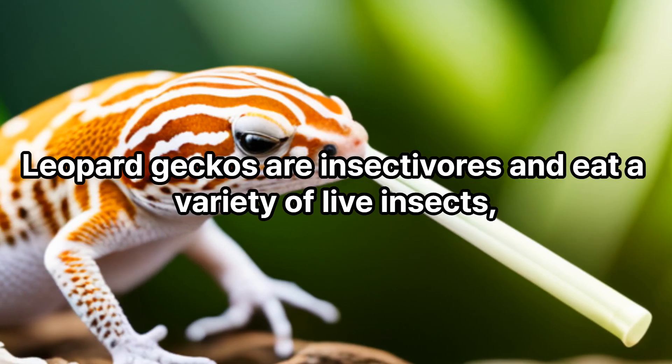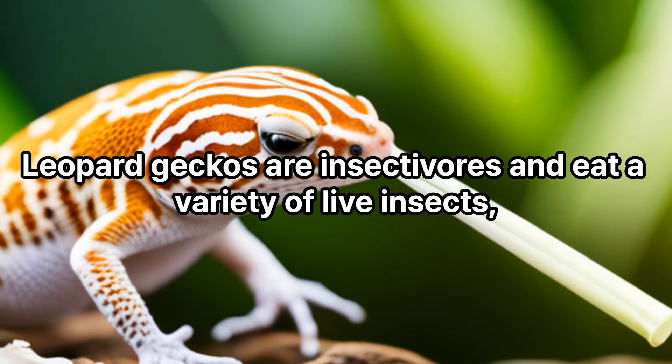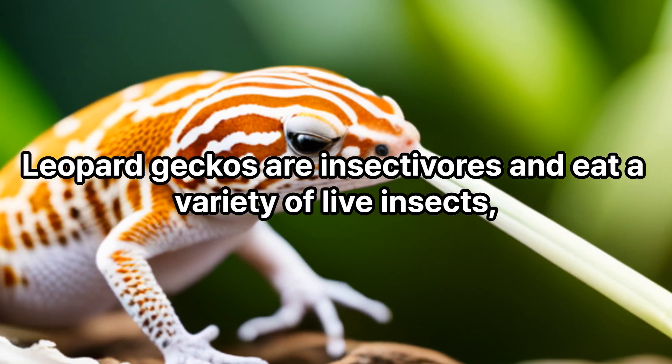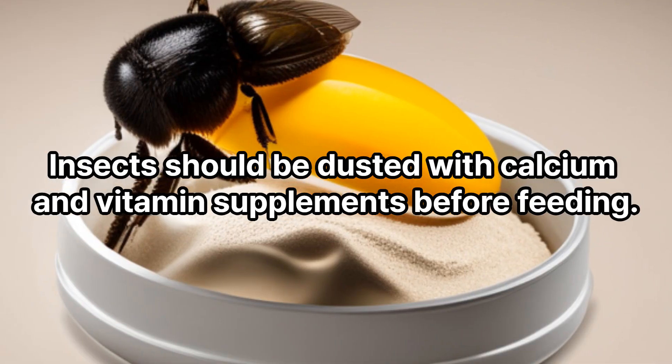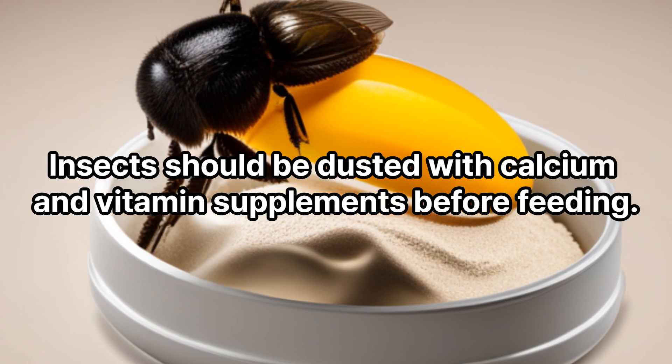Food. Leopard geckos are insectivores and eat a variety of live insects, such as crickets, mealworms, and dubia roaches. Insects should be dusted with calcium and vitamin supplements before feeding.